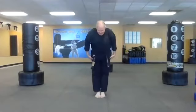Let's come to attention and bow. This class is for people with a little bit to a fair amount of experience — intermediate levels. Let's get started with 20 jumping jacks. Ready and go.